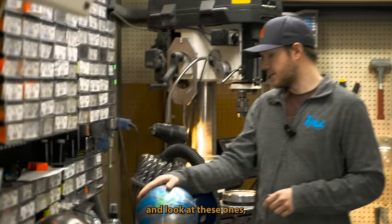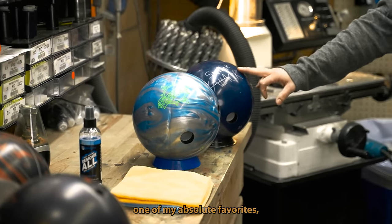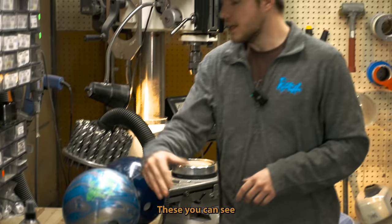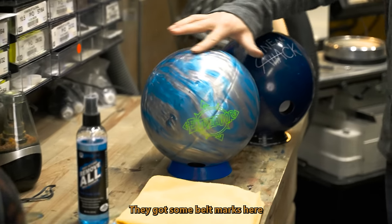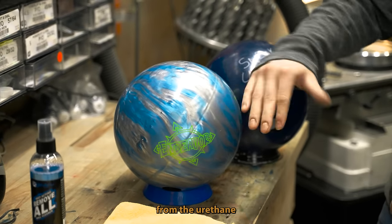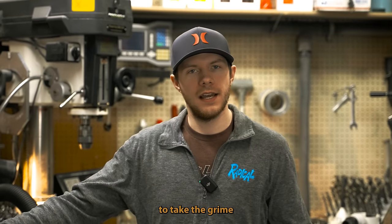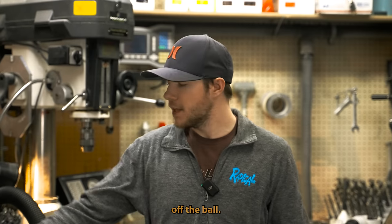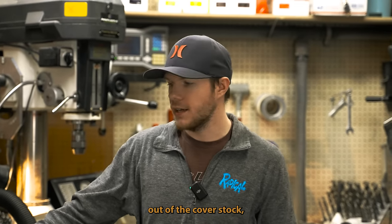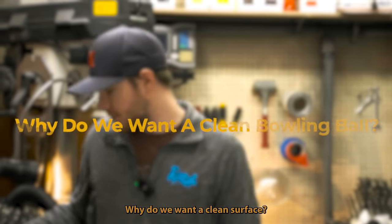If you come over here and look at these, I have the brand new Endeavor and then one of my absolute favorites, the Sneak Attack Solid. You can see they're just kind of dirty — they've got some belt marks from the urethane and from the backstops. This is simply going to take the grime and the oil that's sitting on top of the cover stock off the ball. It does pull some oil out of the cover stock, but really it just cleans the surface.